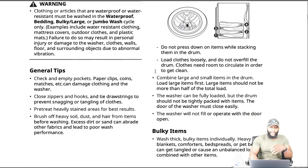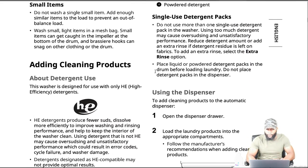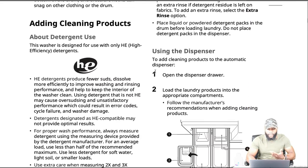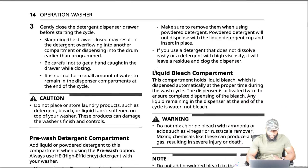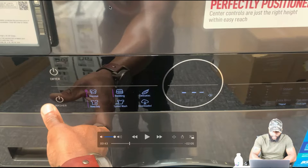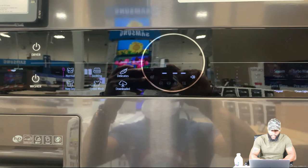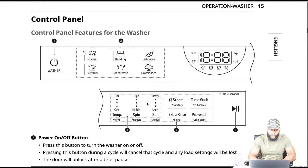Loading the washer — we can get into that a little bit. One of the things, of course, with this machine we're going to go into the dispenser as well. I really want to get to the control panel, so I'm going to let that roll. You can see the different cycle settings. It's a direct drive motor. Let's dive into the control panel features for the washer.